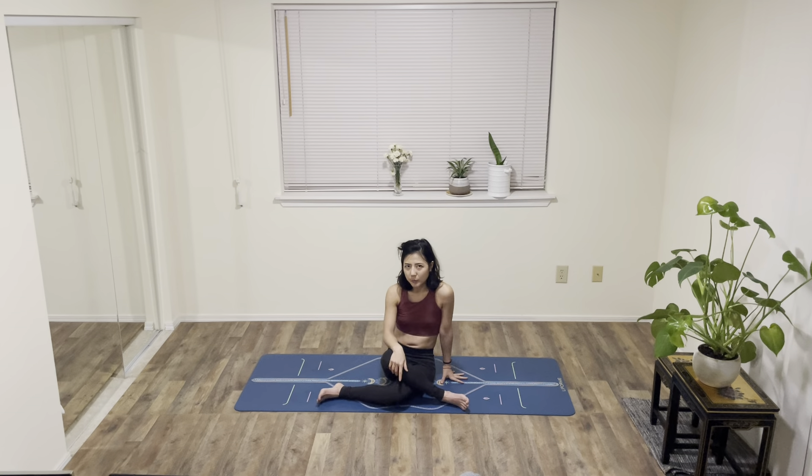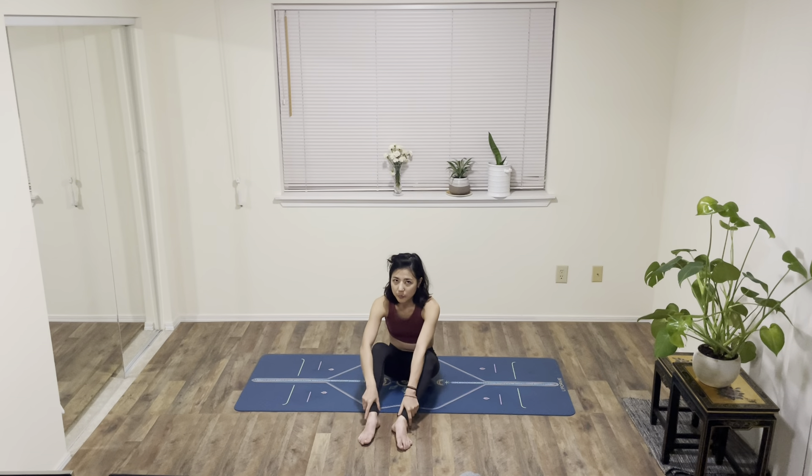One general tip for hip mobility, especially external hip mobility: literally just sit on the floor. I sit on the floor a lot because I find it comfortable, and I fidget a lot. You can just sit on the floor or get a yoga block, and every single time you fidget, you're actually working on your hip mobility.